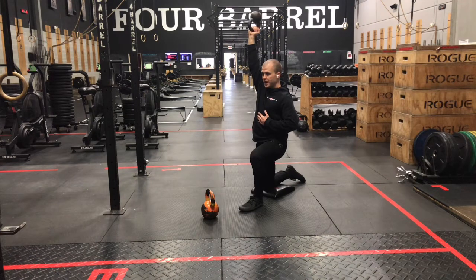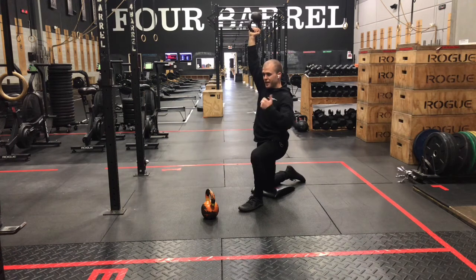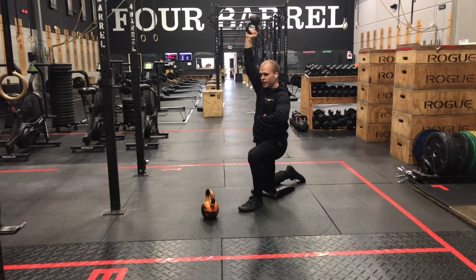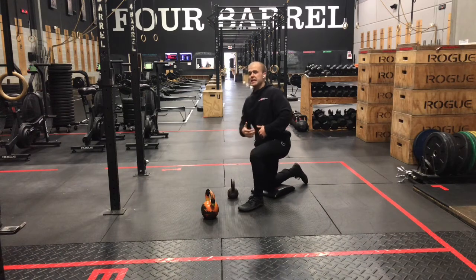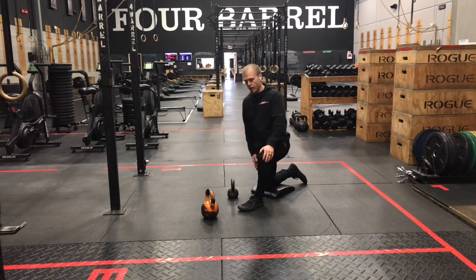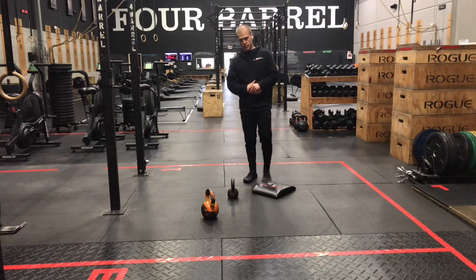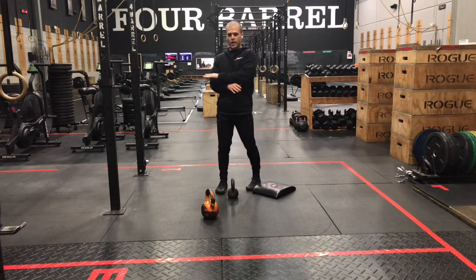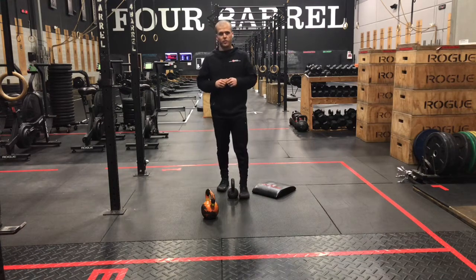Two-second hold at the top on every rep today. Control the down, back to the top, two-second hold. That's your opportunity to work on squeezing that core down, squeezing your butt tight. And then if you lose any extension in your arm, reaching a little bit higher — that's going to help you gain some more strength in that end range of motion with your shoulder. We've got eight per side on those presses. Same as the split squats, pick a weight that's going to be moderately difficult for those sets, and you'll use the same weight across all three sets today. That's going to be it for our strength work. We'll see you back soon for our Metcon.